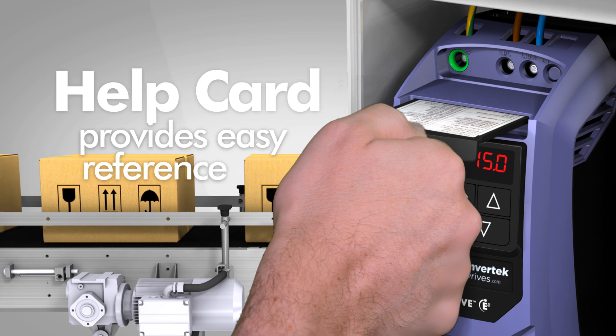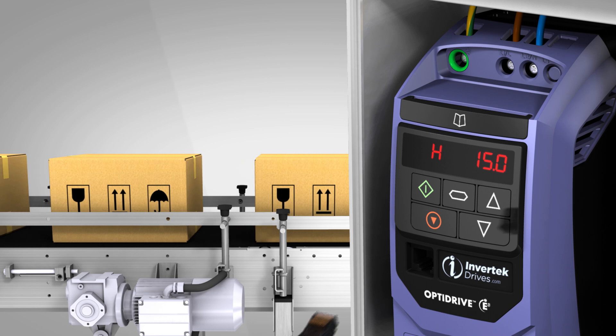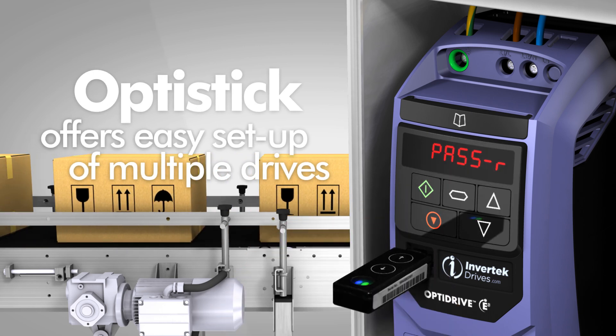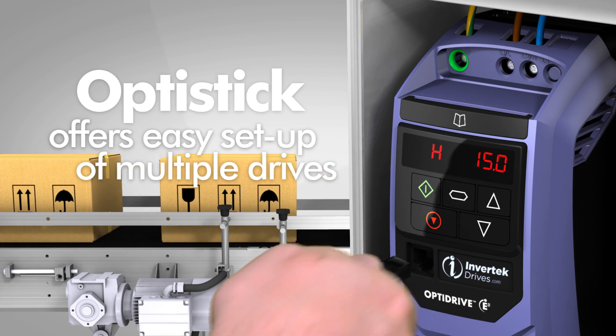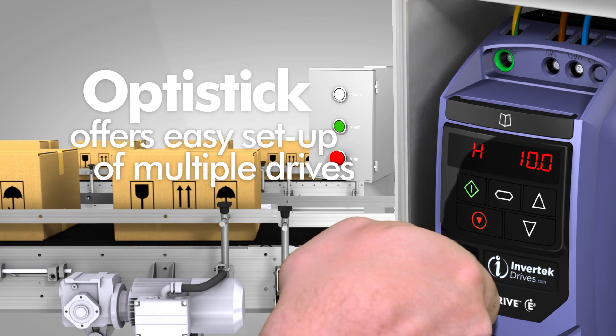An integrated help card provides a ready reference on hand at all times. And OptiStick allows fast and accurate multiple drive setup by copying parameters from one drive to another at the touch of a button.